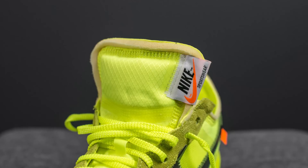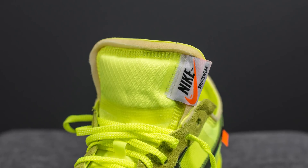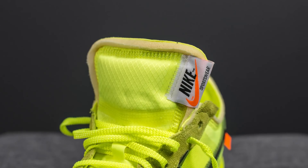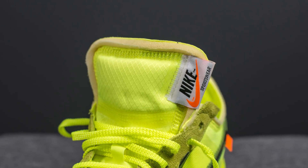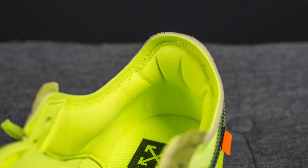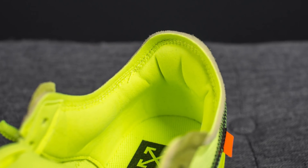Underneath the laces, we have the tongue — a padded nylon tongue. On the lateral edge, we have this Nike Sportswear tag. And as you can see, the edges of the tongue are unfinished, which exposes the foam within it.